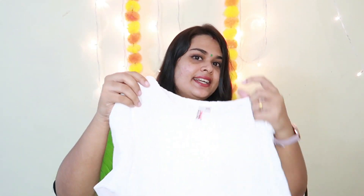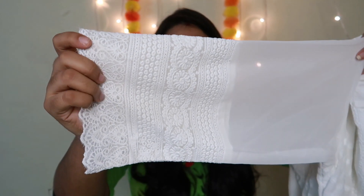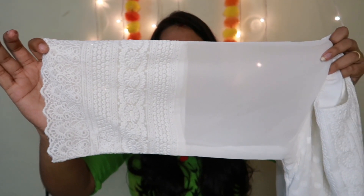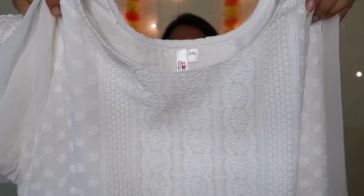You can see the lining. You can see the sleeves — work on the sleeves. It is transparent. The pin is this. It is complete.